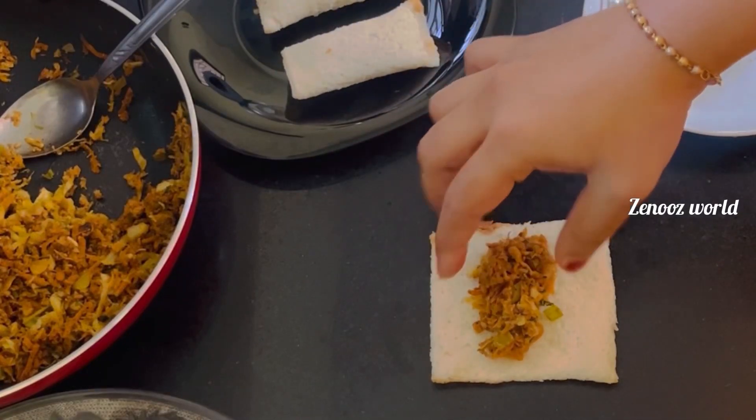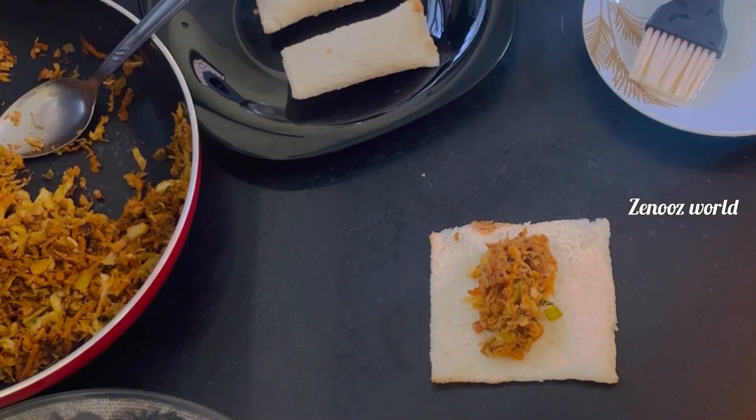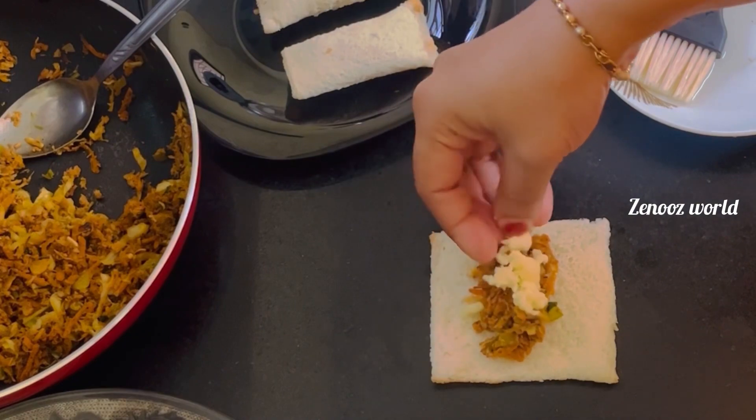Hi, welcome back. I have a recipe for this meal.